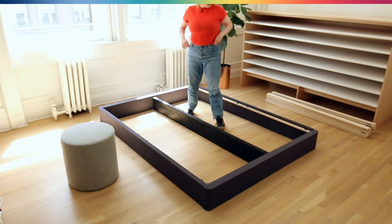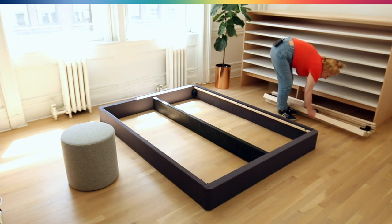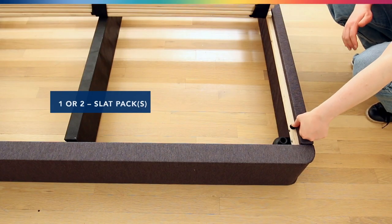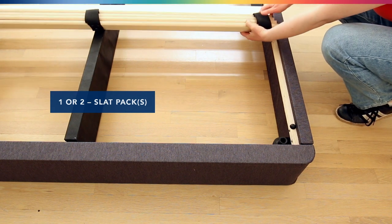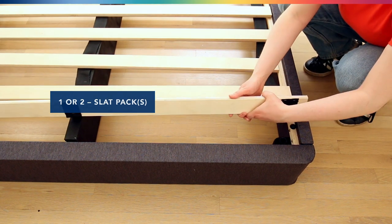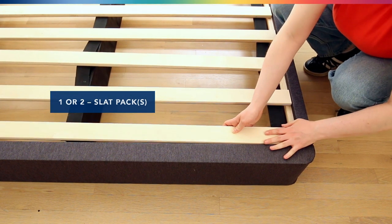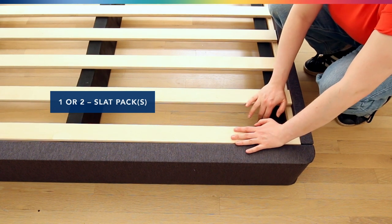Lastly we're just going to add the slat pack — this comes in two pieces. These little black notches are meant to guide where the slats go. As we roll these out, we're going to want to make sure that the last slat goes on the other side of these notches, like that, because it pulls it taut and helps things stay in place.